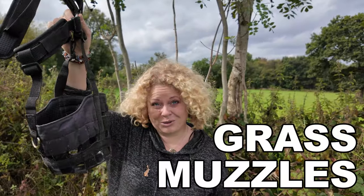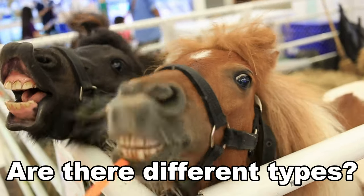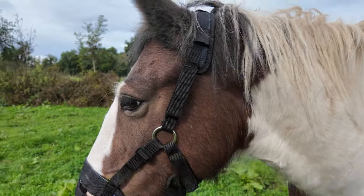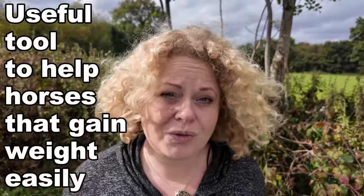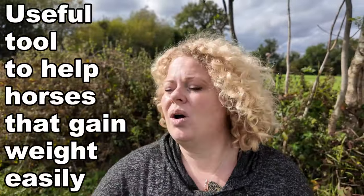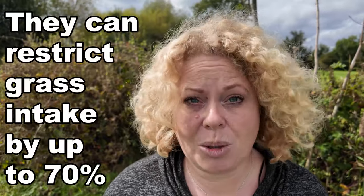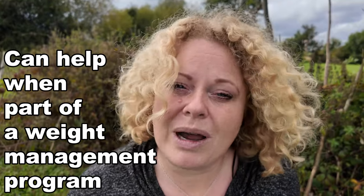Let's talk about grass muzzles. A grass muzzle is a really useful tool to help with horses that tend to put on lots of weight during the summer months. They can help by restricting up to 70% of their grass intake per day, as long as they're fitted correctly. They're also really useful as part of a weight management program for your horse.